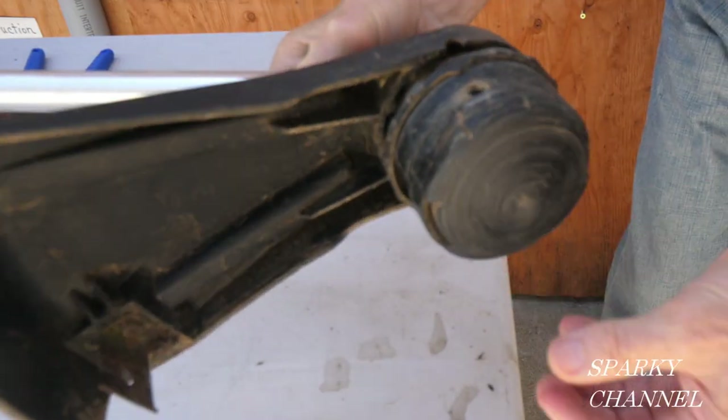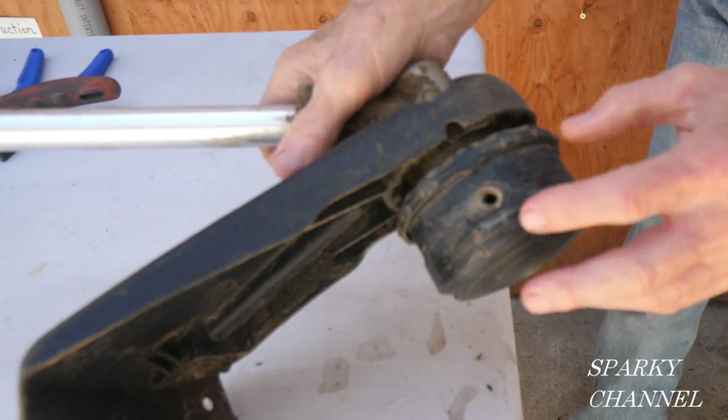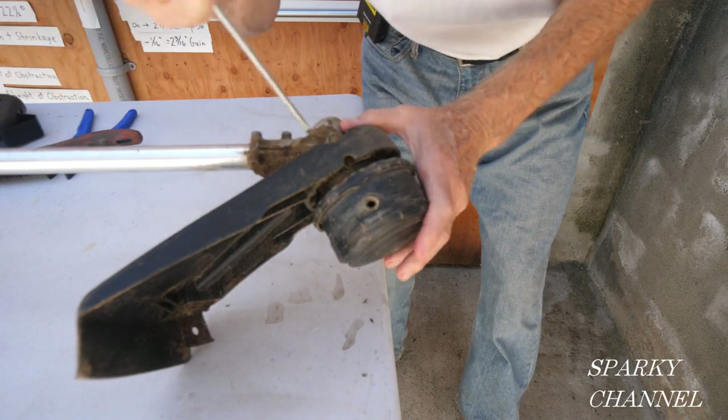I'm going to show you how to disassemble the head and clean it out inside, and I'm going to show you how to put new string in the head. So in order to change out the head, the first thing you do...